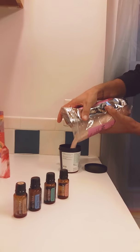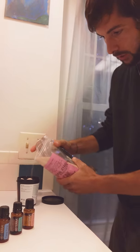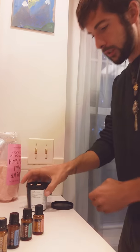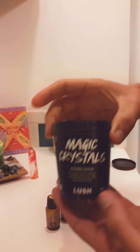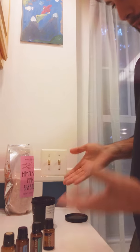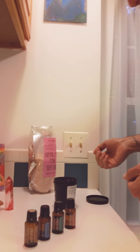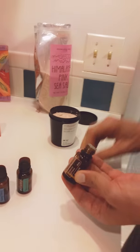Starting with the salt — leaving space in the jar so I can shake it. I'm recycling a Lush jar. They charged me nearly twenty dollars for a jar of the same stuff I'm making right now for maybe a dollar twenty. We'll start with cedarwood because it's a heavy smell. You put the heavy smell first.